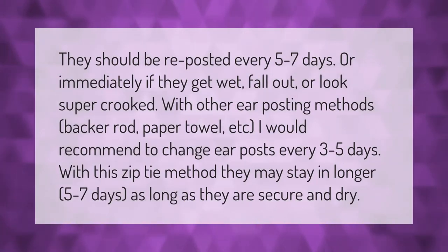They should be reposted every five to seven days, or immediately if they get wet, fall out, or look super crooked. With other ear posting methods — back rod, paper towel, etc. — I would recommend changing ear posts every three to five days. With this zip-tie method, they may stay in longer, five to seven days, as long as they are secure and dry.